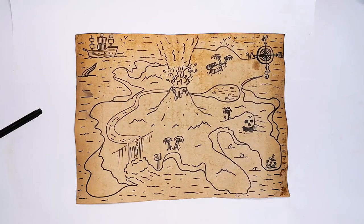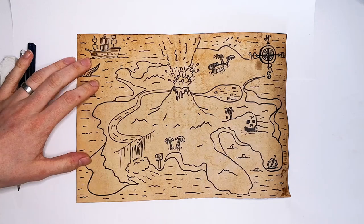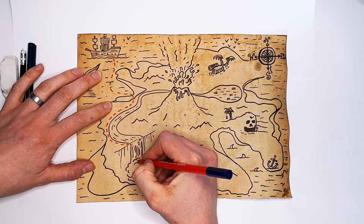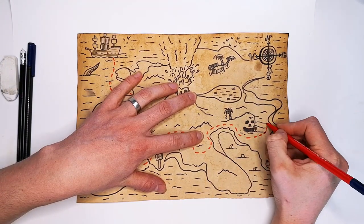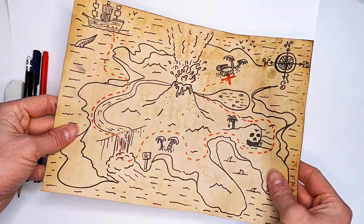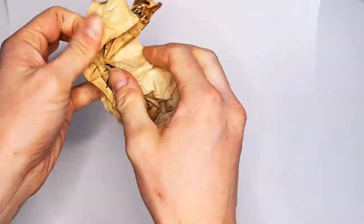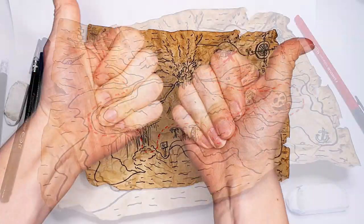The last thing to add is our route to the treasure chest, which we're going to do with a red pen — or a red pencil if you don't have a good red pen, that's absolutely fine. Just do little dashes, nice and neatly, following a little curly route past some of your favourite landmarks until you get to the treasure chest, then you can do a nice big red X. Don't worry if you go over a bunch of those lines, it's absolutely fine. Then I've just scrunched it up to make it look even older and more tatty, and as I've unscrunched it I've just ripped a few of the corners and edges to make it look properly battered.